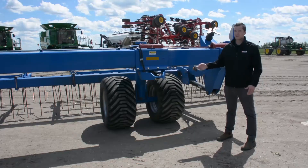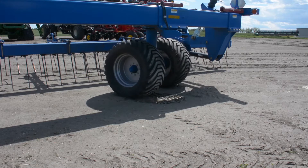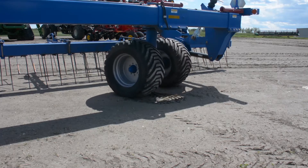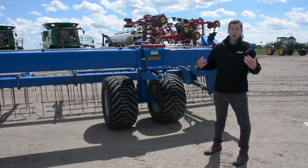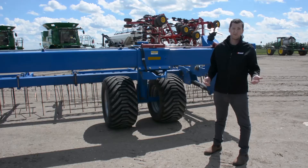At either wing we have a steerable axle, which allows you to easily fold or unfold this large implement in a very constrained space — a minimum of 50 feet. It allows even a new operator to be comfortable transporting and folding it in the field or bringing it back home at the end of the day. We also put large 550 high flotation tires on this implement, which allows you to pull this harrow across the field very smoothly even in the roughest and most difficult terrains.